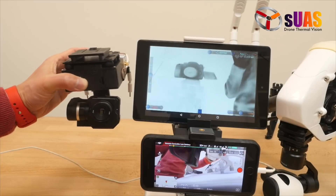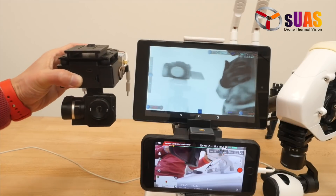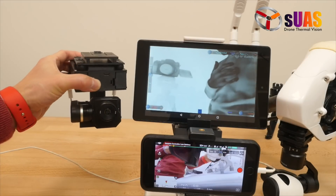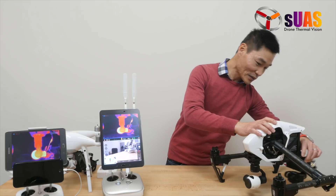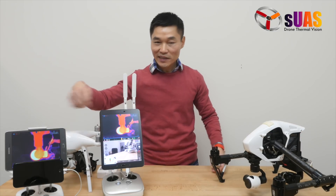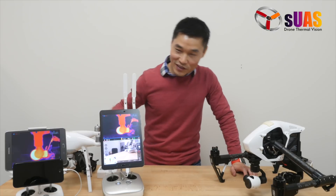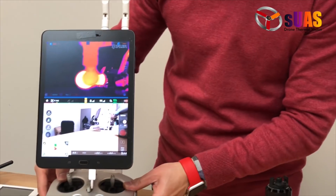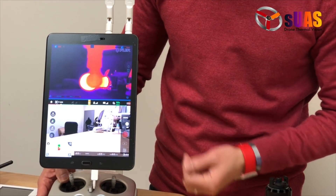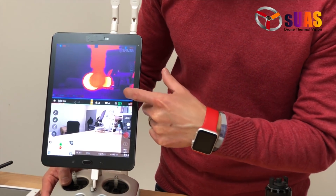It runs about 45 minutes on the two batteries inside. You can see the design is also clean — virtually no wire exposed. And we have the tablet right here to view the ThermoVision.